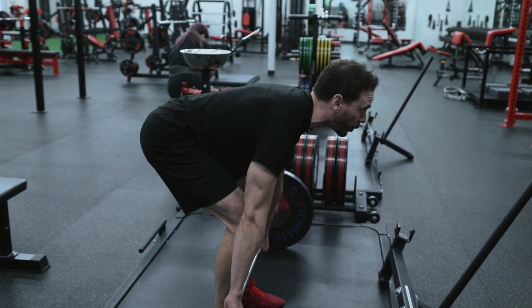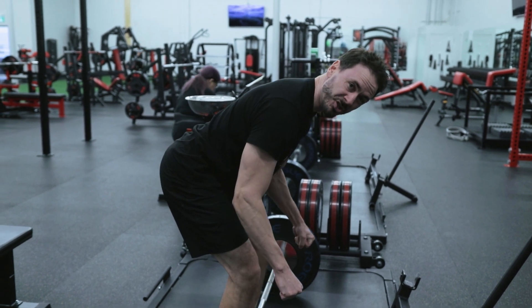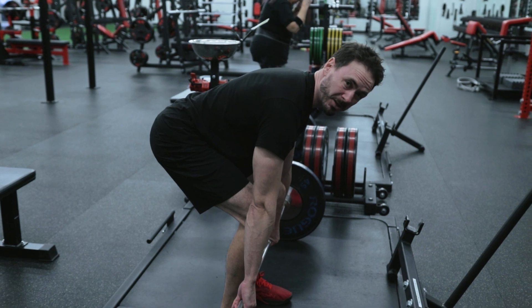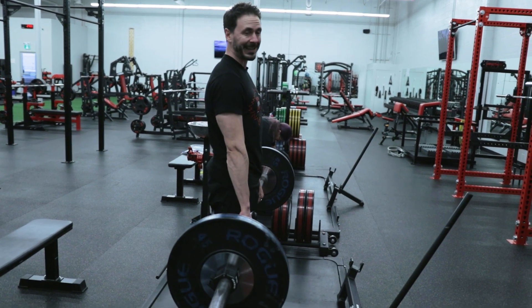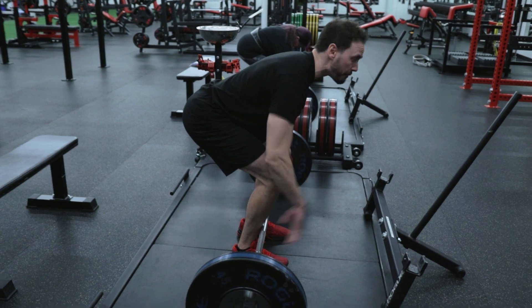Think about pulling your shoulders back and down — that's going to pull the tension out of the bar. Once that tension is out of the bar, we're going to push through the middle to heels of the foot, and we're going to drive up, squeezing those glutes at the top. Then we're going to go back in that exact same direction, always keeping that back flat.